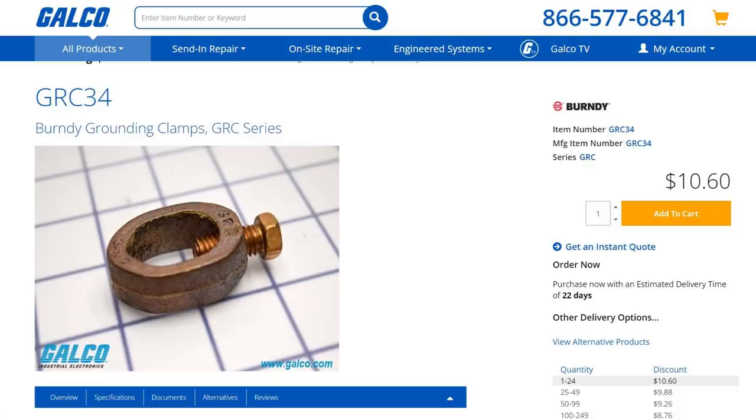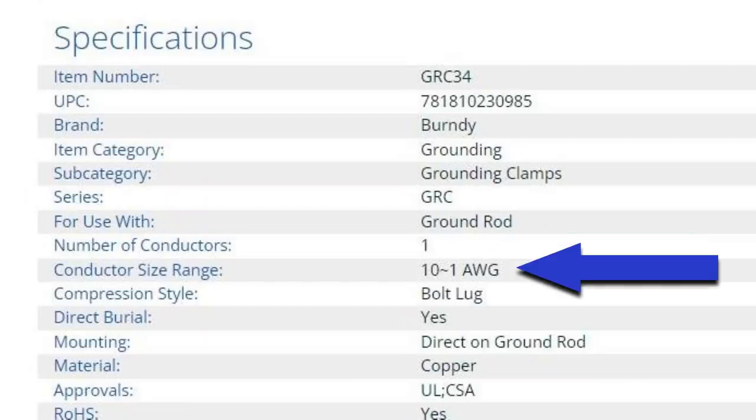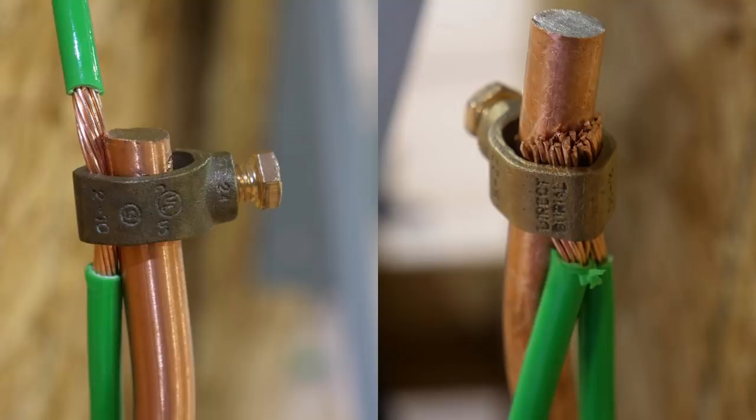Here's one brand of grounding clamps — we commonly call these acorn clamps. Looking into the manufacturer's specifications, it says number of conductors: one; conductor size range: 10 to 1 AWG. So we're using 6 AWG, which means we can only use one conductor in this clamp.